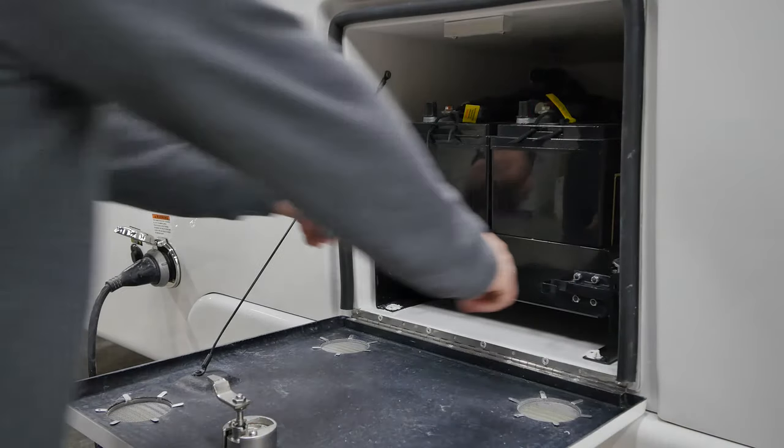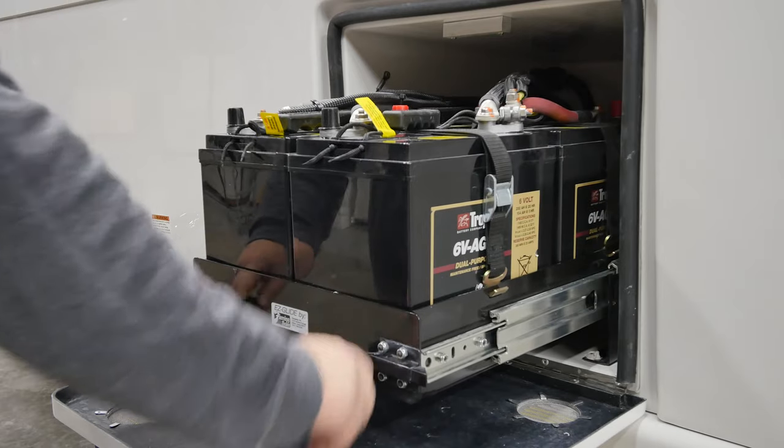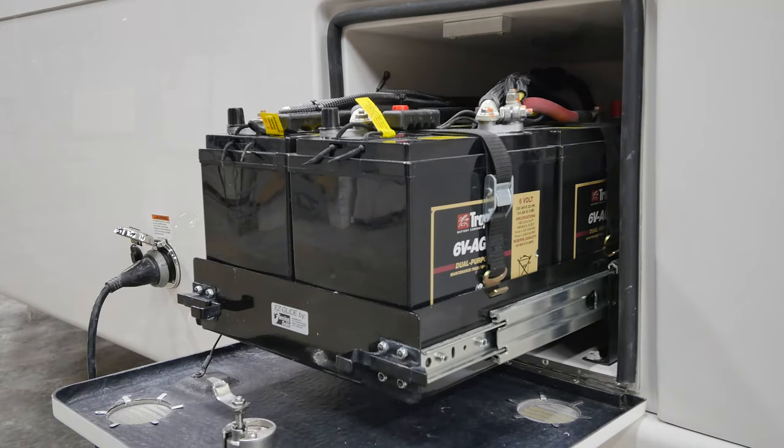If your trailer is equipped with the two-latch battery tray, pull the two latches on the outside edge of the tray toward each other to release.